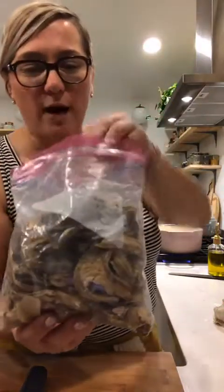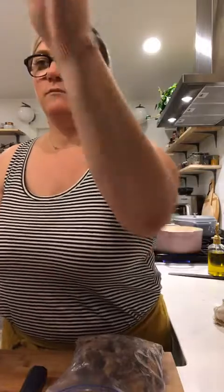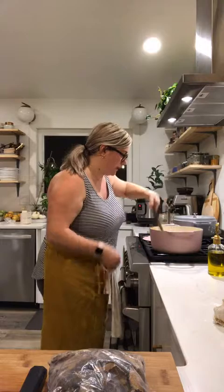I have some dried porcini mushrooms — you could totally use any kind of dried mushrooms, or you could use raw mushrooms. If you do dried mushrooms, do a blend — that would be really good. I just have these porcini mushrooms.